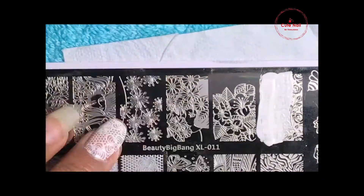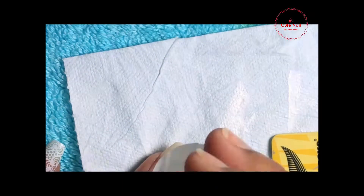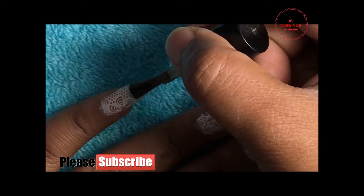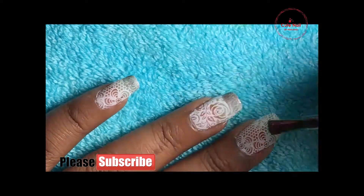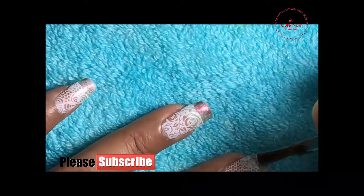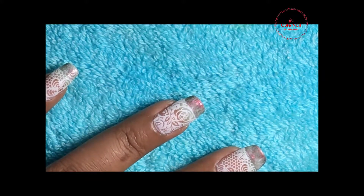Now I am going to put a French nail on it, and I'm using a dark color. I can make a pen with the French nailer and apply it.